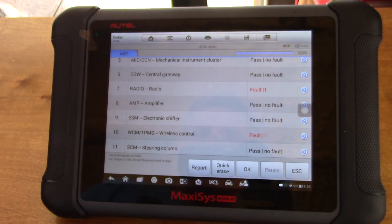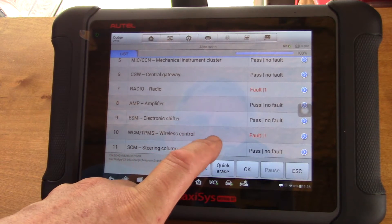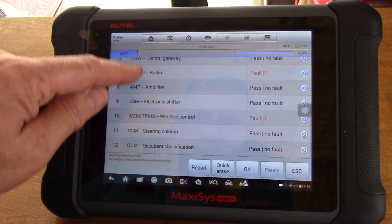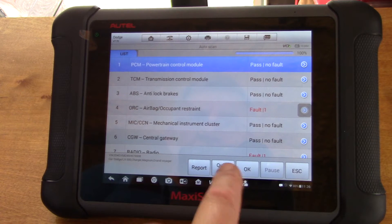The radio fault — that's new to me. That might have something to do with their work from the recall. And the TPMS wireless control — this car doesn't have TPMS, so I'm not sure what that's about. In this case, I am going to quick erase, which erases all the faults that are showing.